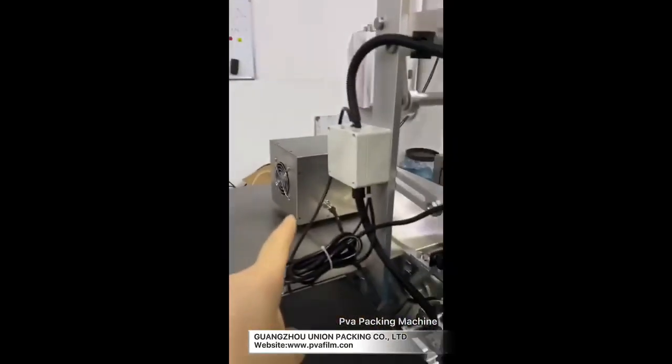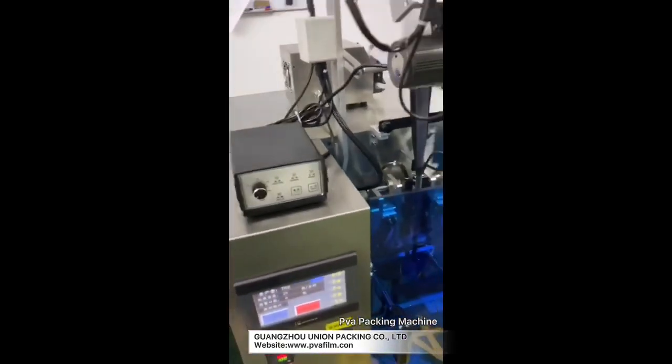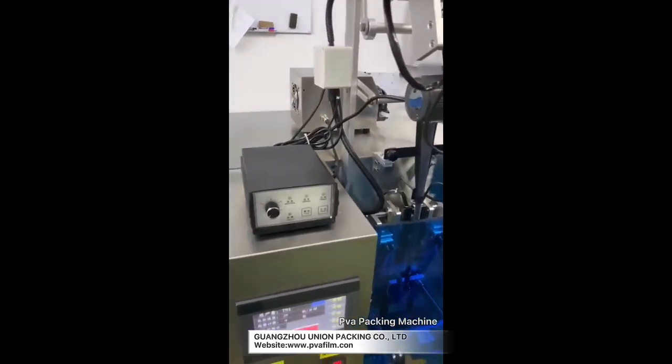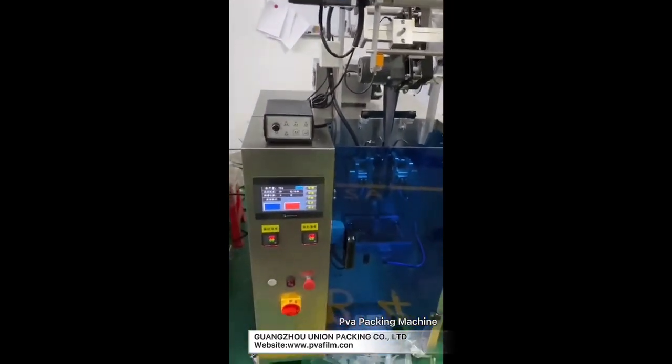This one is a liquid machine — it uses a pump. If you want to change the value for each bag, you can change the distance of the pump. Let me show you how to adjust the liquid one; the function is the same.